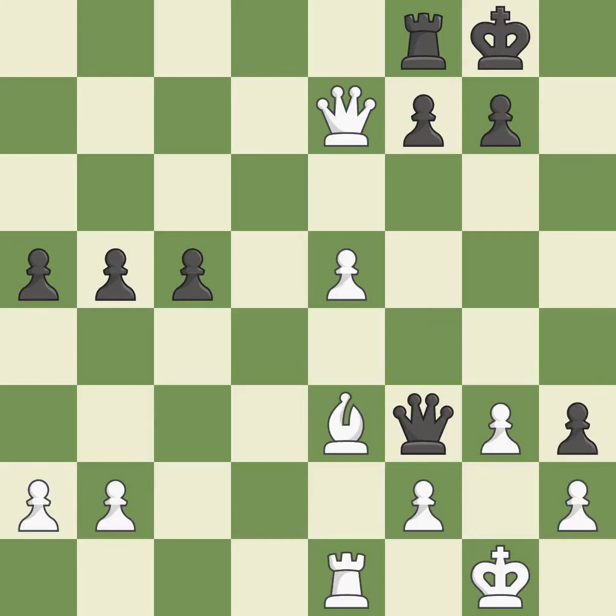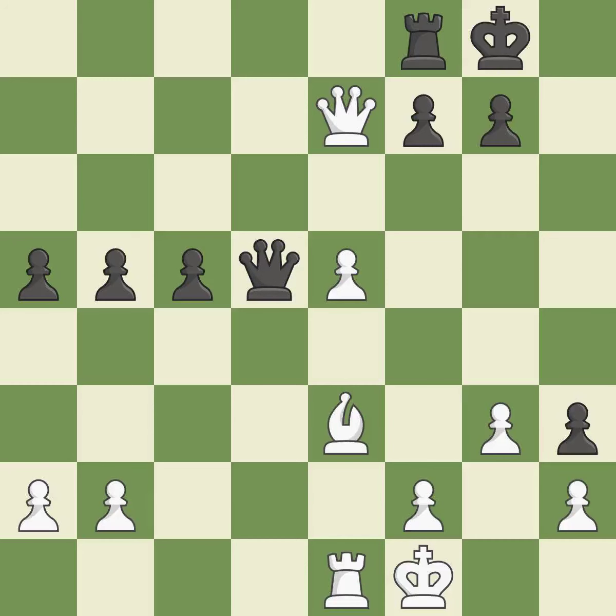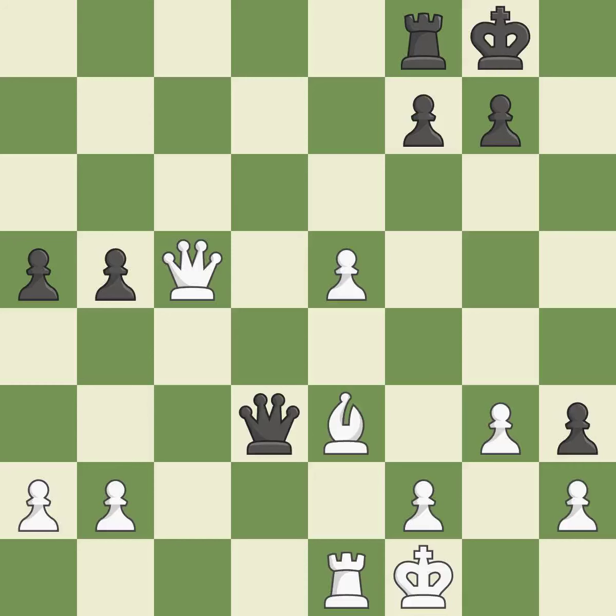This move puts the pawn on a safer square. This threatens to play checkmate — it is best. This is the only good move. This prevents the opponent from being able to play checkmate — it is a great move. A solid choice — it is excellent. That's what I would have recommended — it is best. This move puts the queen on a safer square — it is excellent. This evades the check from the queen — it is best.